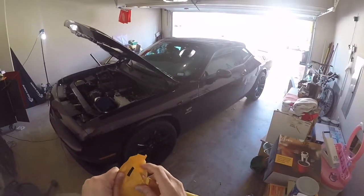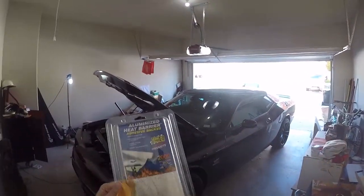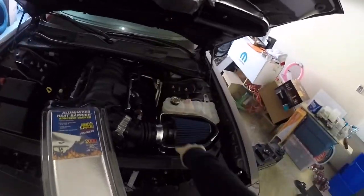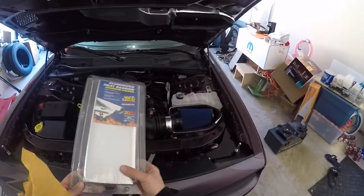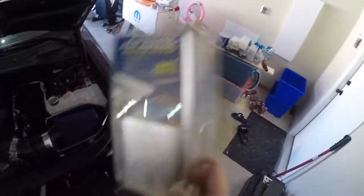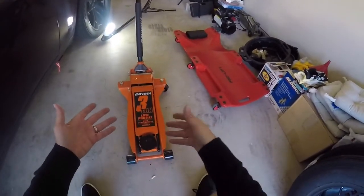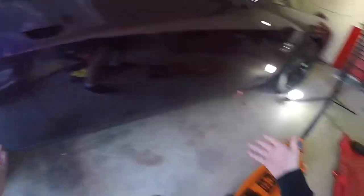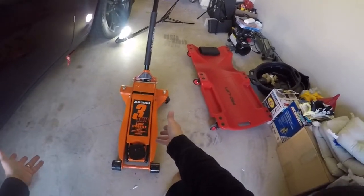The doorbell was Amazon. A package for me — more heat wrap. I remember in my previous video I wrapped up my intake. There were a few spots I couldn't get to because I only had two of these, so I ordered another one to fill up a few more spots. Anyway, that has nothing to do with today's video. So getting back to the jack — so far I've only used it to raise up the back and the front for this video.